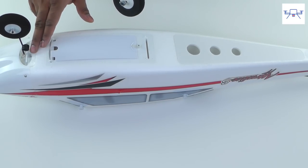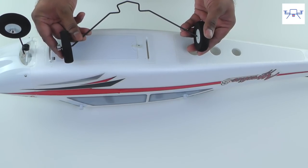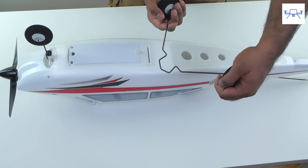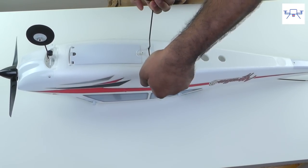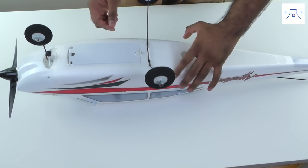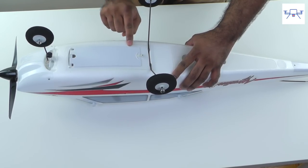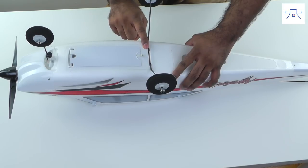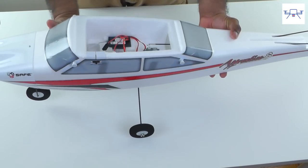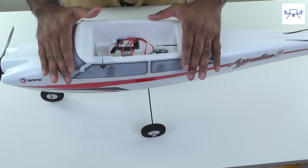We're not done with the landing gear yet — we have to put the rear landing gear in. This is a much easier process. All you have to do is squeeze the wheels gently and insert into the slot. Make sure it goes all the way in and the horizontal part is seated flush with the plastic plate. Your rear landing gear is now installed. Flip the aircraft over — this ensures it can sit on a flat surface and is level for its initial calibration.